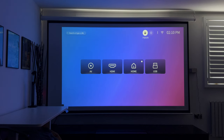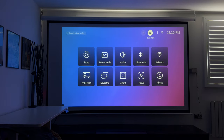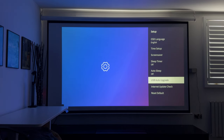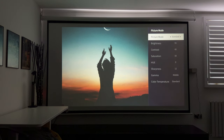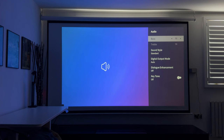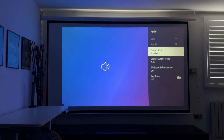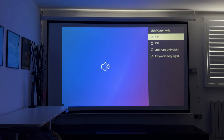You can also connect other devices via HDMI — such as an Apple TV or Amazon Fire Stick — or a USB stick to play media files. Going into the settings, you'll find all the common setup options. For picture mode, you can select from standard, custom, cinema, sport, vivid, high bright — I'll leave everything at standard to show the defaults. For audio, you can change the sound style and set the digital output mode: I'll leave it on automatic, but you can also select PCM, Dolby Digital, or Dolby Digital Plus.